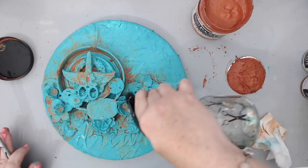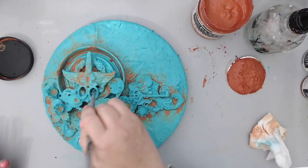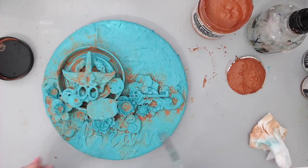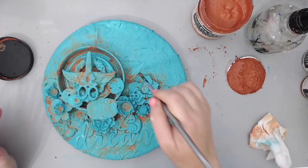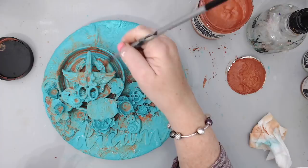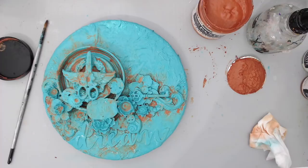The rust goes in the shadows, underneath, because if you think of how something gets rusted it's usually underneath things, not at the top. Here you see I managed to spread some of it — this is just the first layer. I want to be able to dry this layer so I can add some more rust, so let me dry this up and I'll show you what I'm doing the second time around.